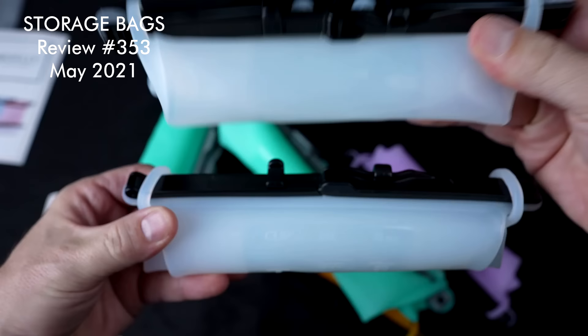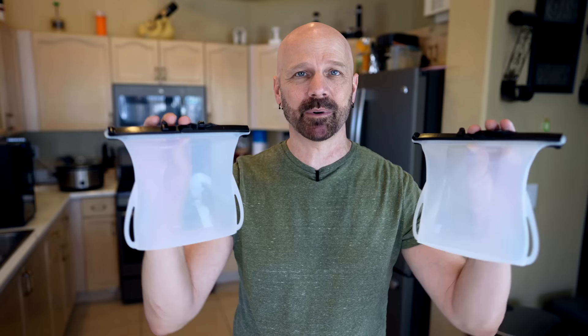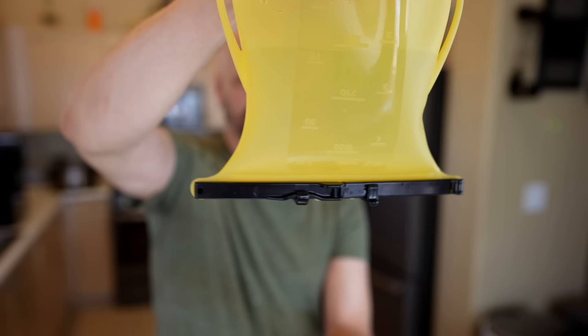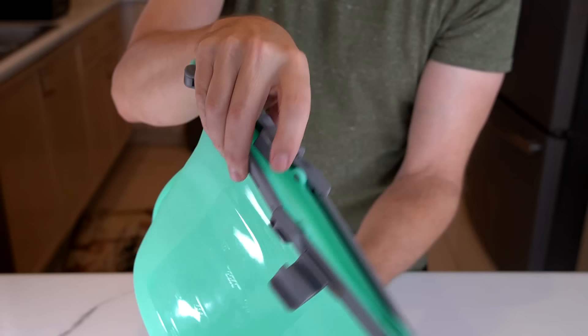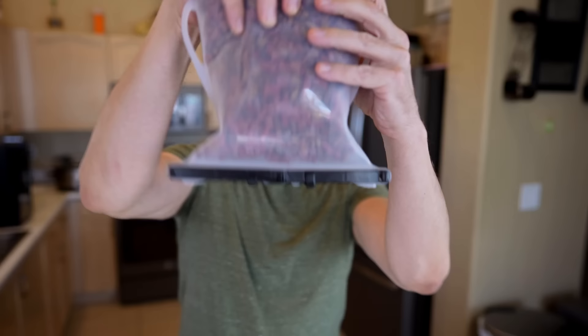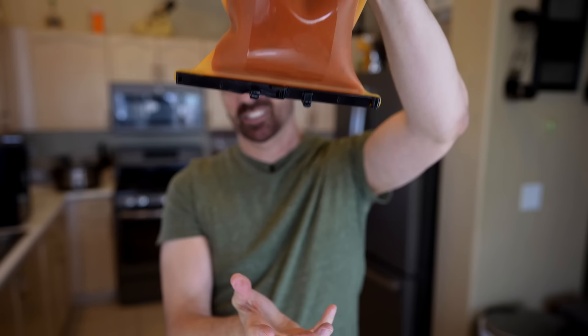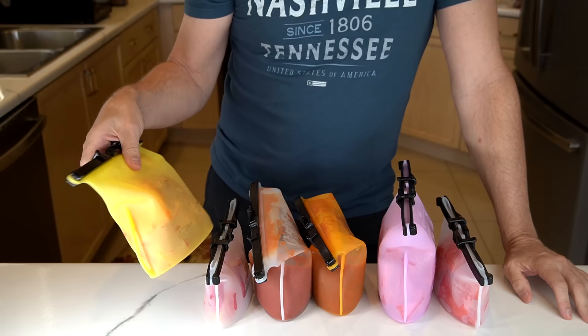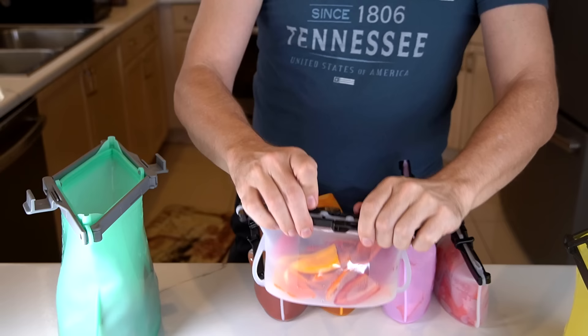Number 353 was a couple of food storage bags advertised heavily online in 2021 — the Wisely and the Food Bunker. I really couldn't tell these apart; every marking is exactly the same on both. A nice feature is that they stand up when you're pouring into them. The large model has notably large clips. I tested them in the fridge overnight with peppers, pasta sauce, watermelon, and chicken chili in the freezer.